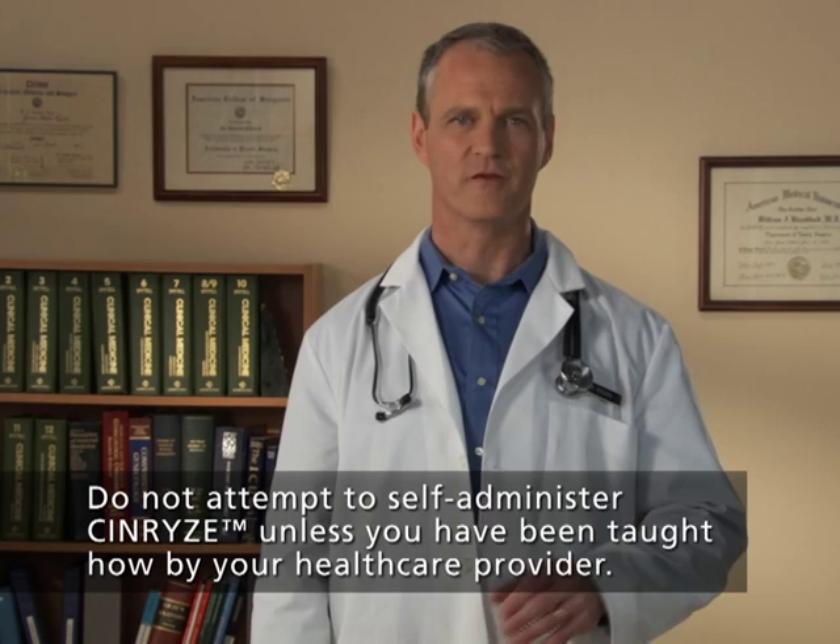Hi, welcome to Synrise, a patient's guide to preparation and self-administration featuring the Mix 2 vial transfer device. Do not attempt to self-administer Synrise unless you've been taught how by your health care provider. This video is intended to complement the instruction given you by your health care provider.